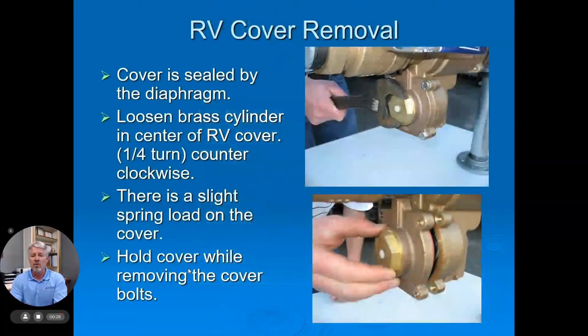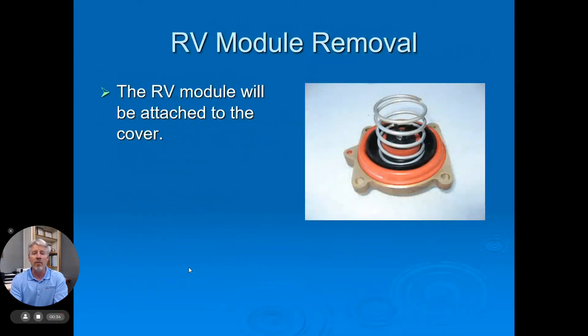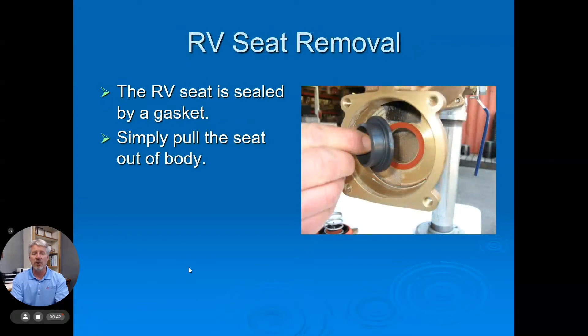As you notice on the screen, there's a picture of the unit. One of the first steps is to loosen the cylinder before we remove the cover from the body. Once we remove the cover from the body, you'll notice that the relief valve is an integral part of the cover itself. The spring comes out as well. The seat for this unit just sits in place on a gasket in the body itself.